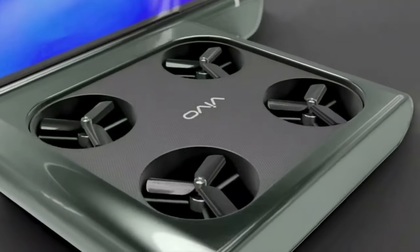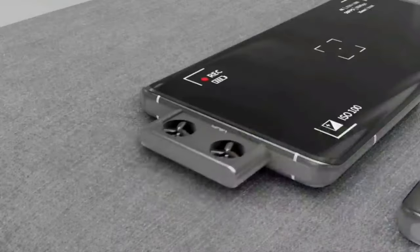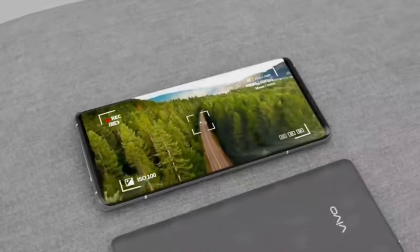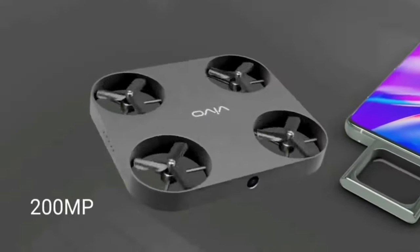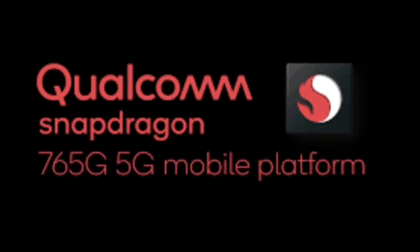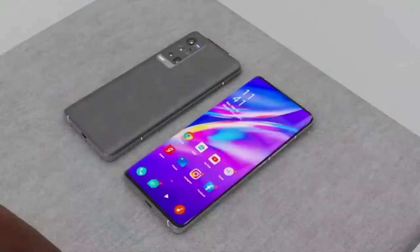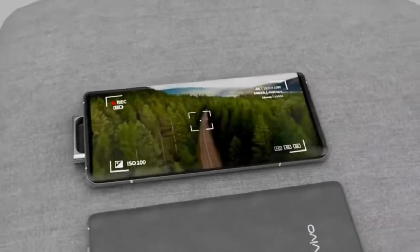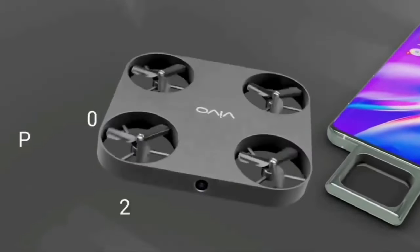I am not 90% sure about this video — this is a concept video that will show you computer graphics. I don't know if this is a real product, but I'm going to be doing a video on it. It's a bit important.